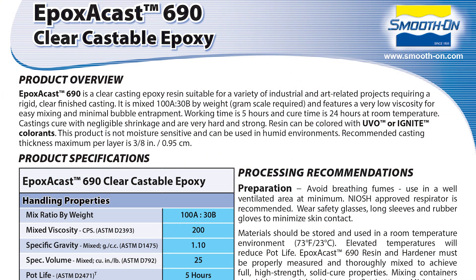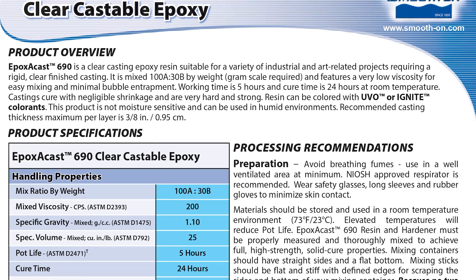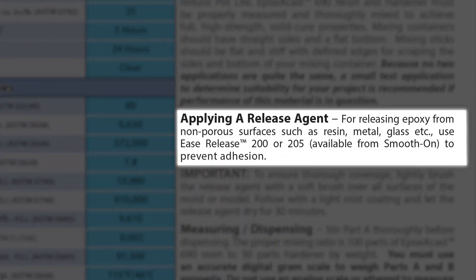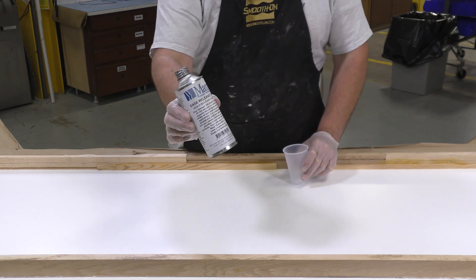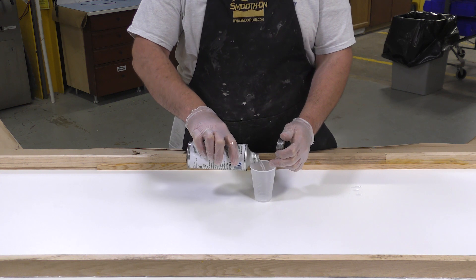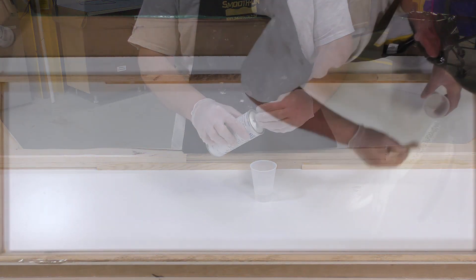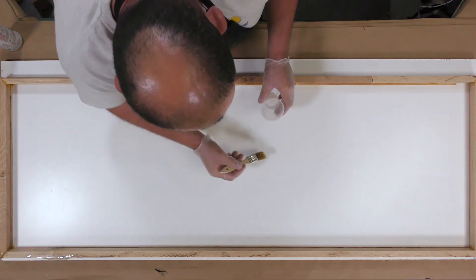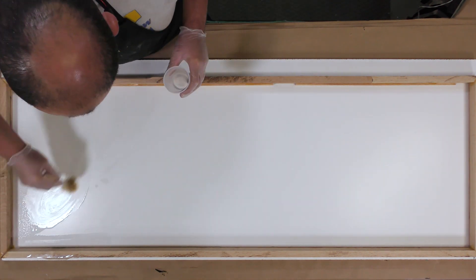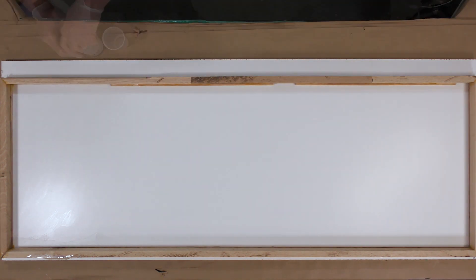One important aspect of this material is that it does require a release agent to release from surfaces. Following the instructions in the technical bulletin, it calls for Ease Release 200 or 205 — in this case I'm going to be using the 205, which is the liquid version of the 200. Because it's liquid, it's more potent in terms of coverage, so I can simply brush this over the entire working surface knowing everything is covered and the casting will release. Once the release agent is applied, allow it to dry for about 20 minutes before proceeding.